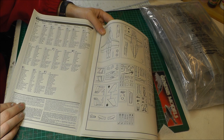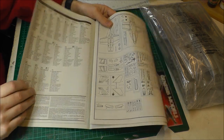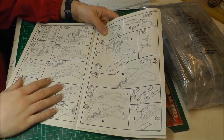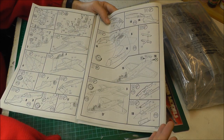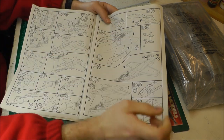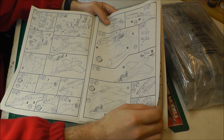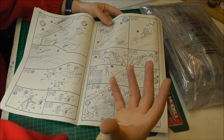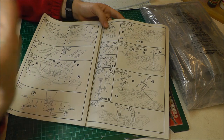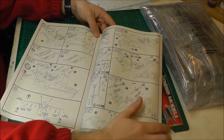Usual Revell kind of colours — using only their colours, and also saying mix this with this and this. I don't really take much notice of that. Going through the actual instructions, they look fairly simple, not too complicated. From when I've built it in the past twice, I haven't really had any major problems working out how it all goes together. It is just pretty simple, bog standard sort of a build, really.